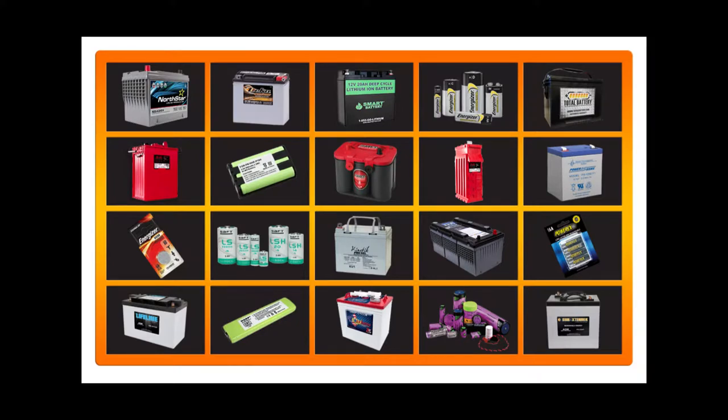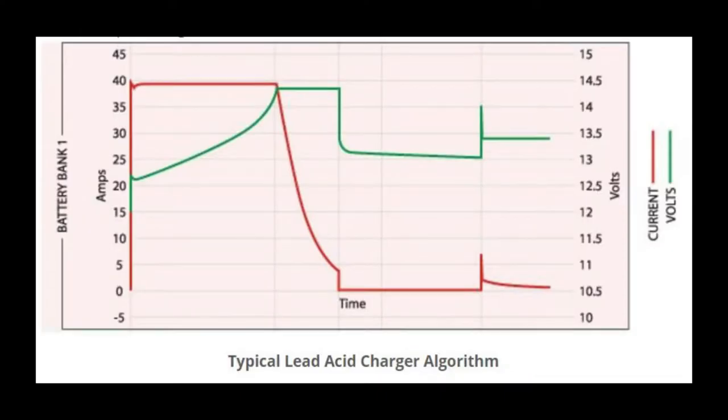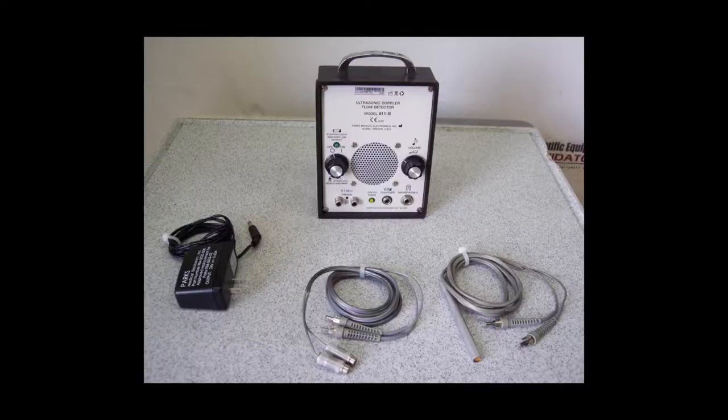Chargers are very specific to the battery chemistry they're designed to charge. Lithium chemistry chargers deliver a constant current until the voltage maxes out, then shut off charging with no float charge cycle at the end. Lead acid chargers use ramping current and a couple of stages until voltage is in spec, then switch over to float charge to maintain the battery. Be sure that all devices with internal batteries use OEM chargers and power supplies.